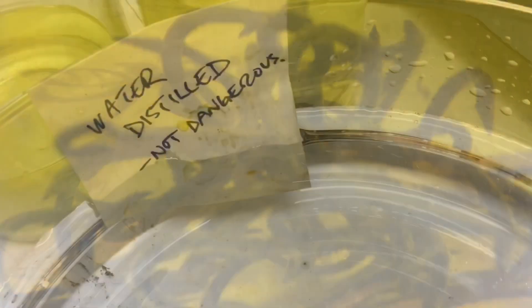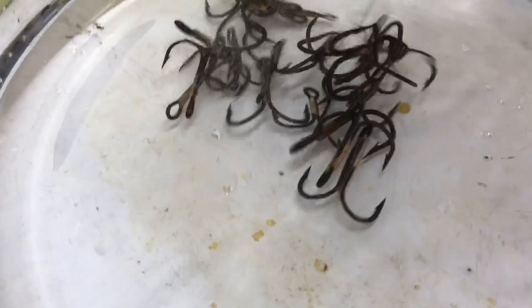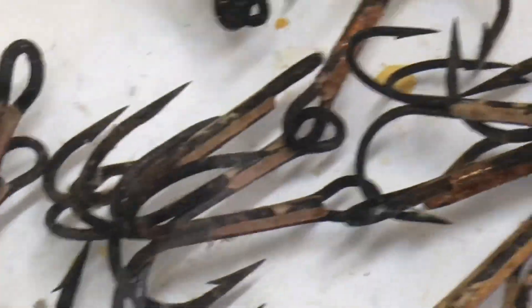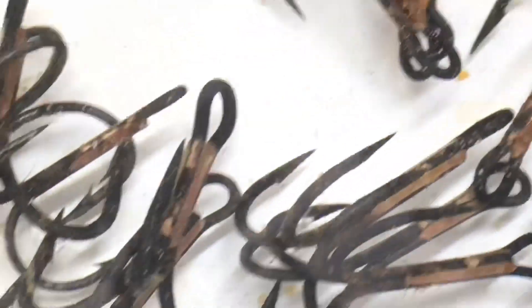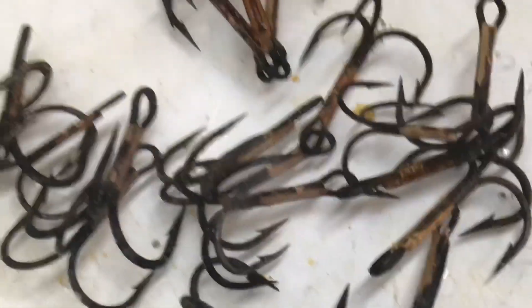Now they've been in there for about 15 minutes. We're going to take them out and neutralize them — most of the rust is now gone. Now starts the pretreatment steps for making them rust-proofed.